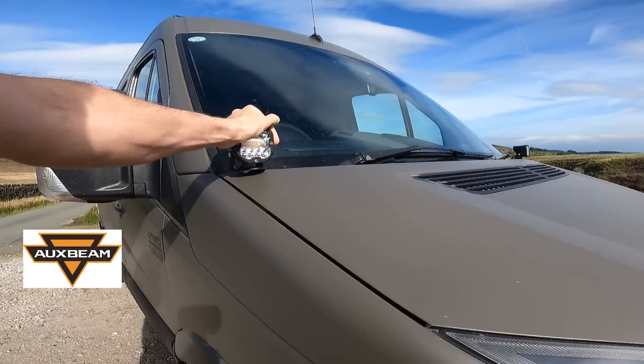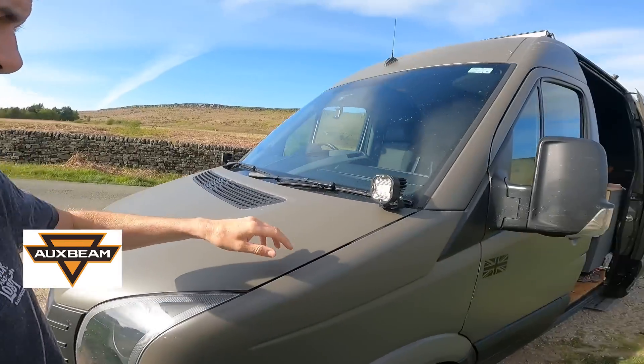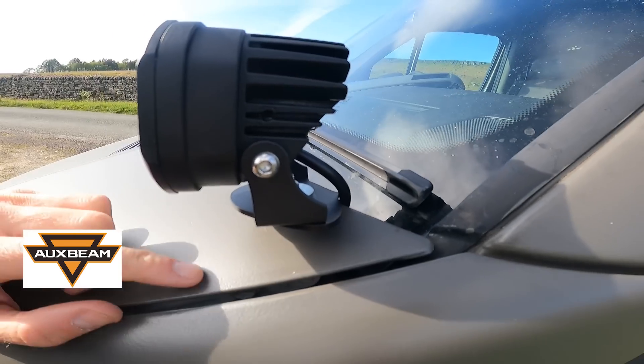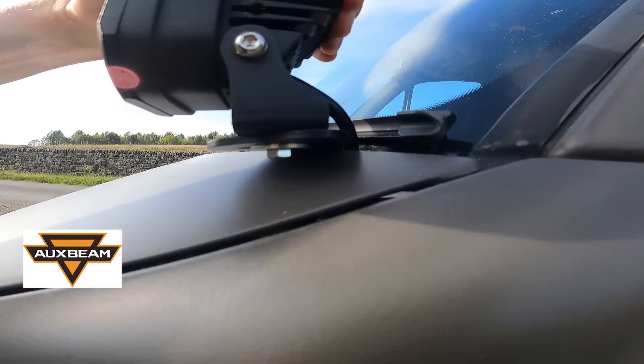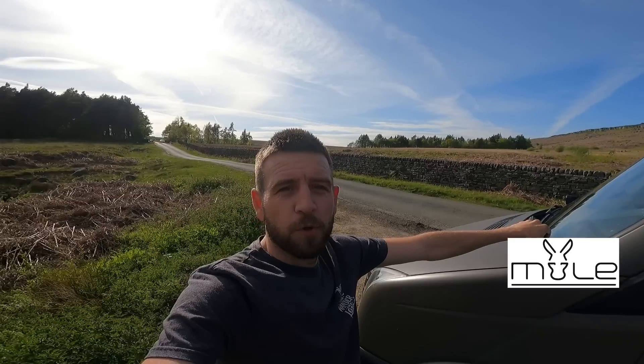Aux Beam have sent me some new lights for the bonnet, I've had those fitted, and I've also got some brackets from Mule Vans. They fit absolutely perfect, like a glove — solid, ain't going nowhere — so I'm really happy with those.